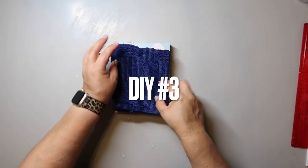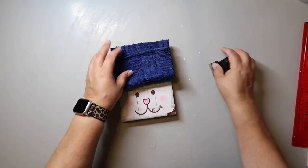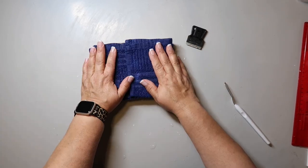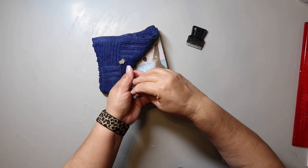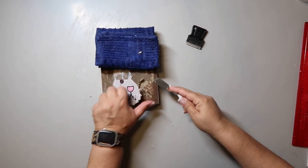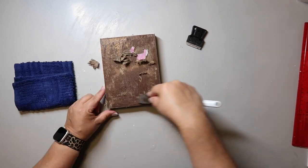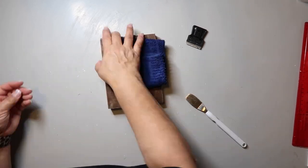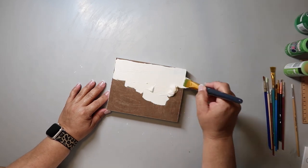All right, it's the last DIY — number three. I took this Easter thing from Dollar Tree and let it soak for about 10 minutes total. Then I just take my little scraper tool and scrape it off. I do try to sand it a little bit before I paint it.